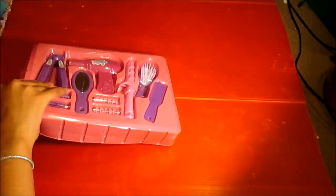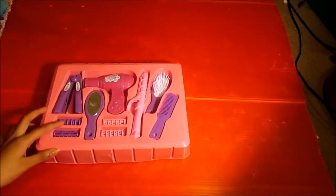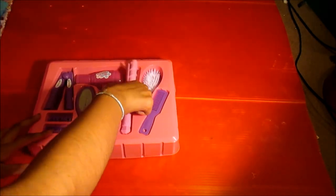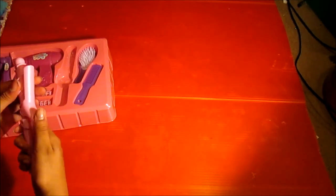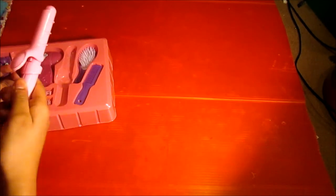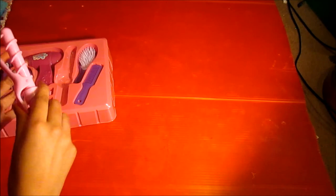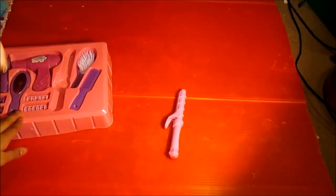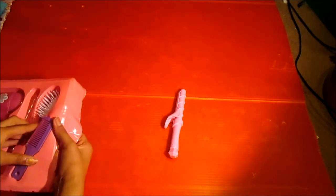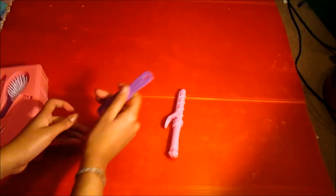There we go - this one's much easier to open than the Our Generation set, just saying. So we have a hair curler - this is a proper hair curler as well. It sticks a bit, which isn't ideal, but it's easy to use and you can curl your dolls' hair. It comes with a little comb, and it also has a little hook so you can hang it up.